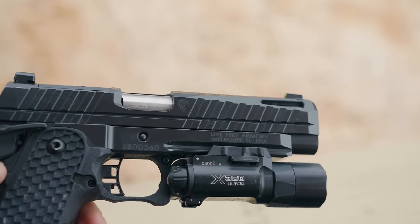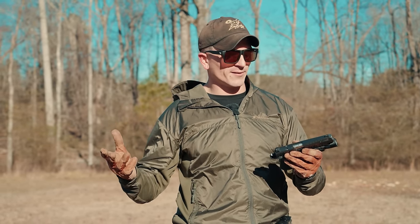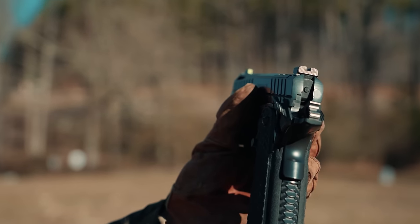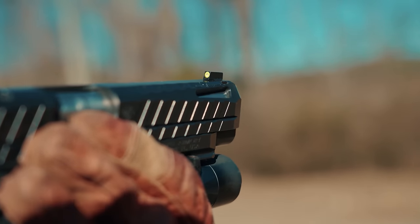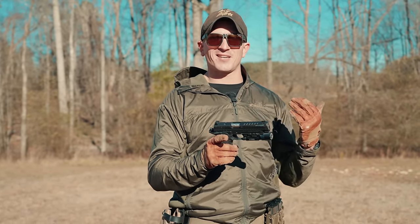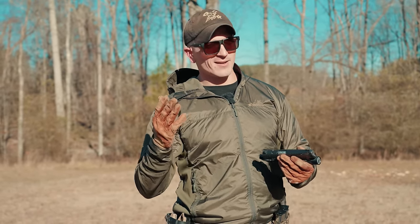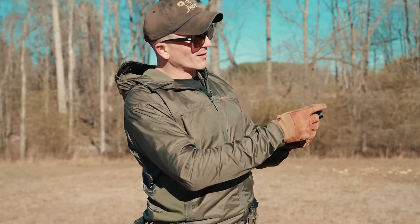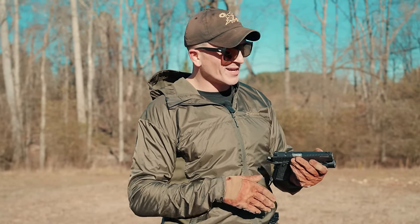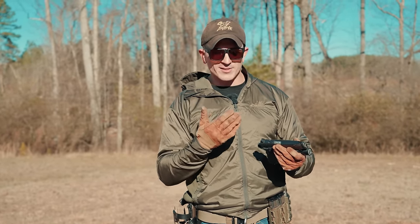On the back of the slide you can see it's cut for an optic — specifically an RMSC-style red dot. I don't own one with that footprint, so I'm just running iron sights. The gun has pretty good iron sights, including a tritium front sight, which I do like. One thing to note though: when I got this gun, the factory zero was way off — about six inches to the left at 15 yards. If you have a punch and a hammer you can drift the front sight over, and it's now shooting straight.